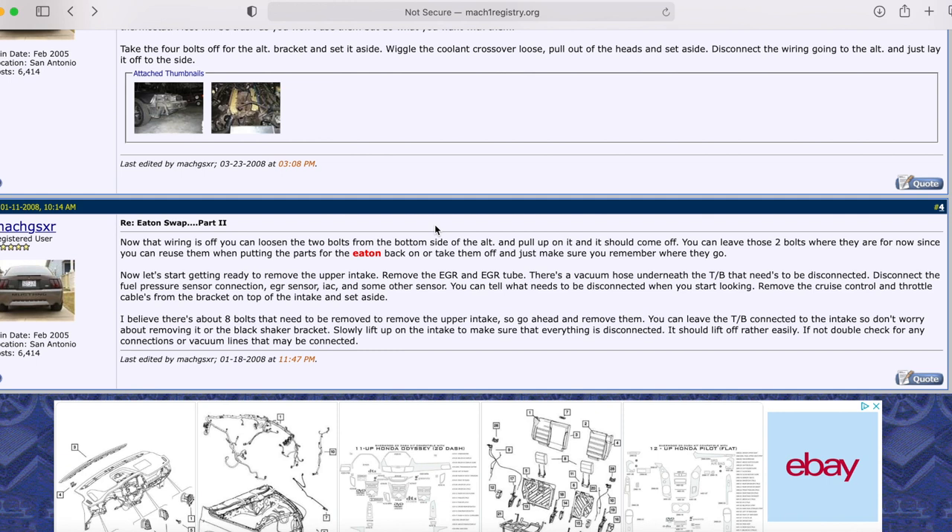Now it talks about removing the upper intake and the EGR and EGR tube. Definitely make sure you remove the alternator. Disconnect the vacuum hoses and label where everything goes — labeling your connectors is extremely important. Sometimes when you're doing a swap, time flies; you work a little this week, a little next week, and you don't want to lose track of where everything went. Pictures are always good too.